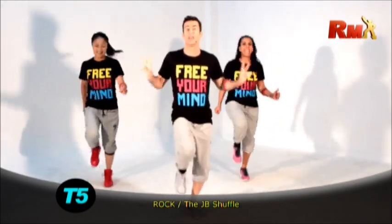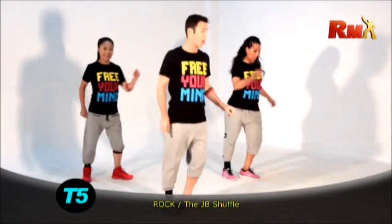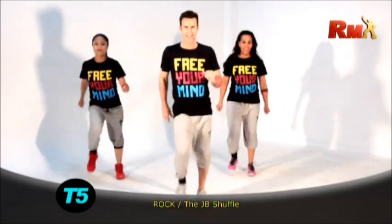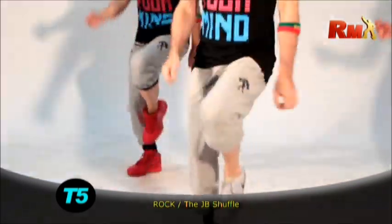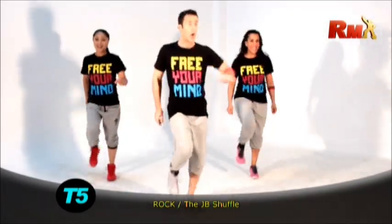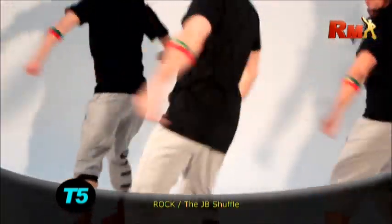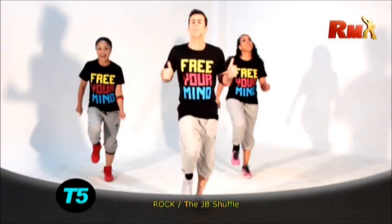We have two other twists. Double twists. Side, two, side. Watch. Yeah. Yes. Very good. Go. Chest. Oh. Here we go again. Very good.